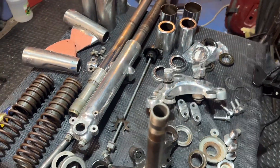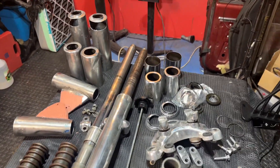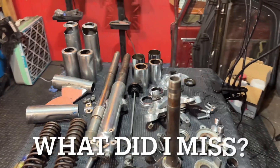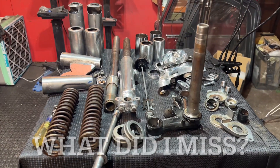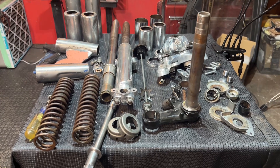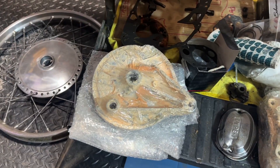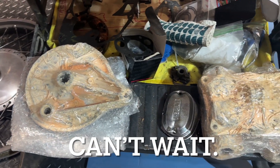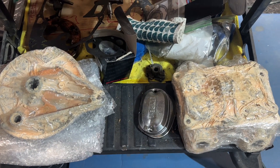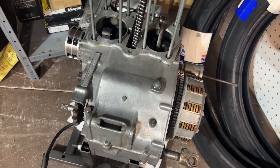I've got a ton of videos already on reassembling a CB350, but the 68 definitely has nuances. I'll make videos as those nuances pop up, but if there are any videos you'd really like to see made, please leave a comment and I'll try to get to those. I also have quite a bit of aluminum polishing to do yet, and this darn motor needs to go back together too — forgot about that.